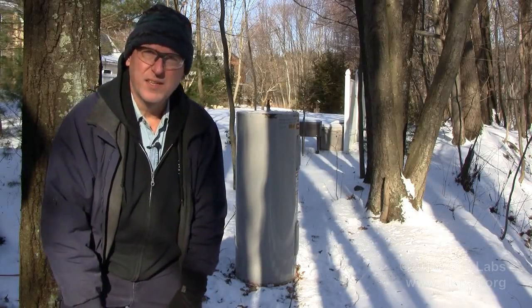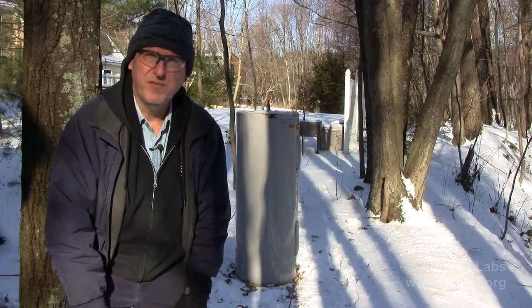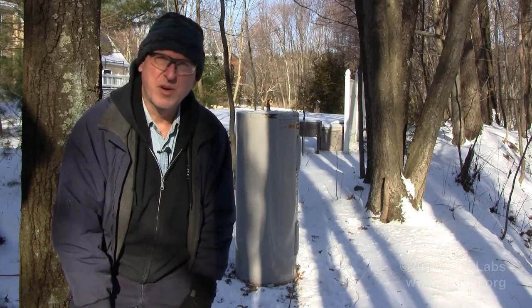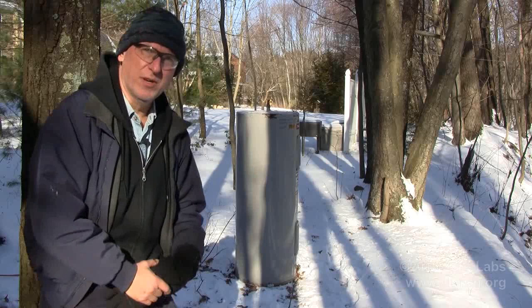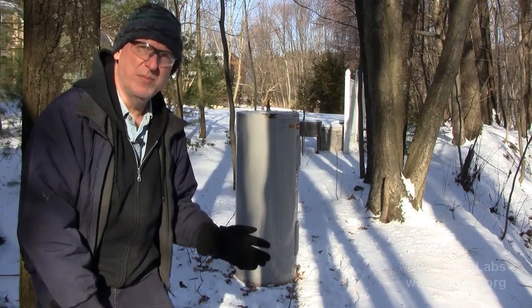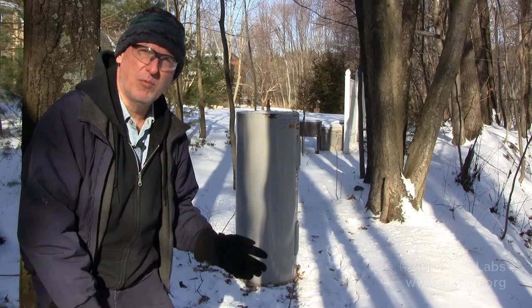Hey everyone, today is Monday, January 25th, 2016. Welcome to Zero Labs, I'm Mark Brash, your host, and today we're going to start on the new rocket stove project. Behind me is a 50-gallon electric water heater.